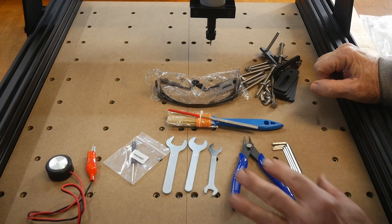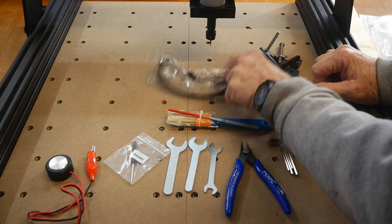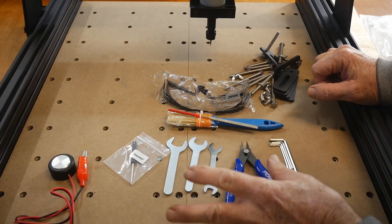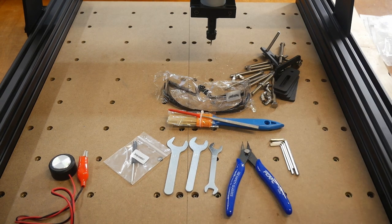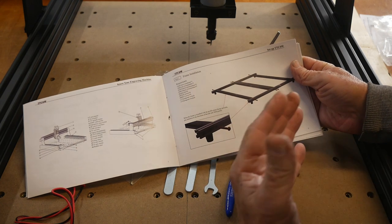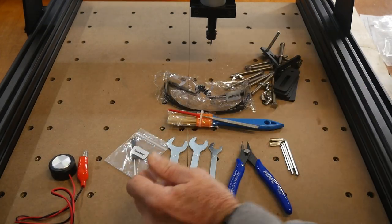For assembly tools, you get wrenches for working with the collet, a set of Allen keys, a little snip cutter, and safety glasses. You also get a Z-axis probe to set your Z. Tooling-wise, they give you everything you need, including a really nice instruction manual that goes step by step through each area. If you walk through the manual, you should have it — it's a no-brainer.